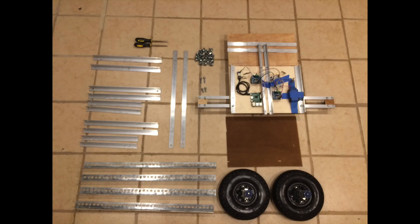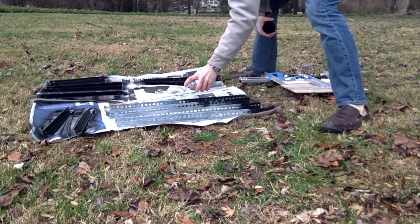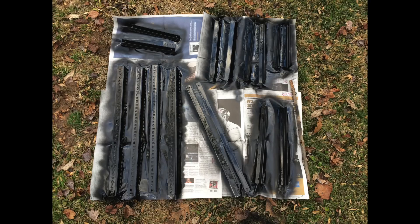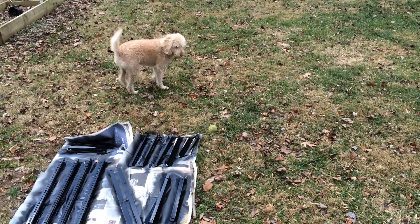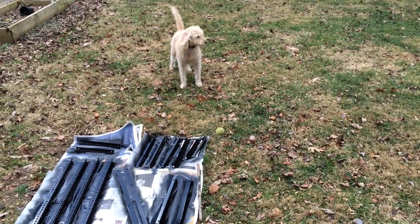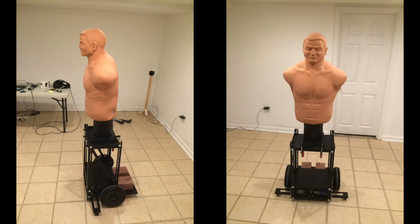Now let's paint everything black. And here's our final product.